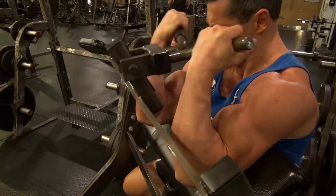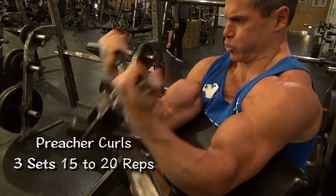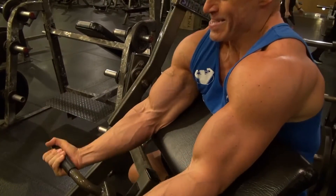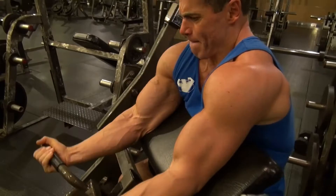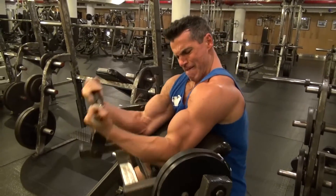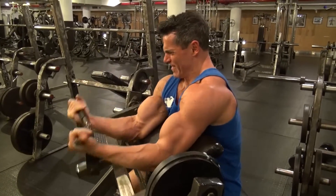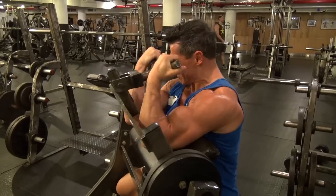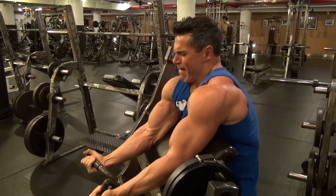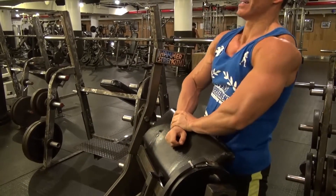I'm doing the plate-loaded hammer preacher curls, going for about 15 to 20 reps, keeping my upper arms flush with the bench and exercising full range of movement. I'm going to be performing three sets of these within this circuit of three different exercises: the side-front combo, the preacher curls, and the next one, which is the close grip easy bar presses.